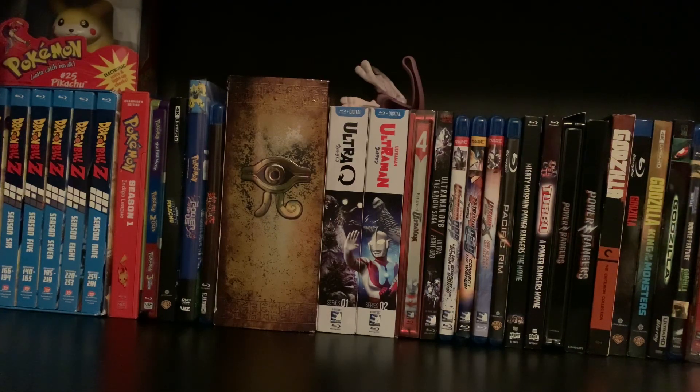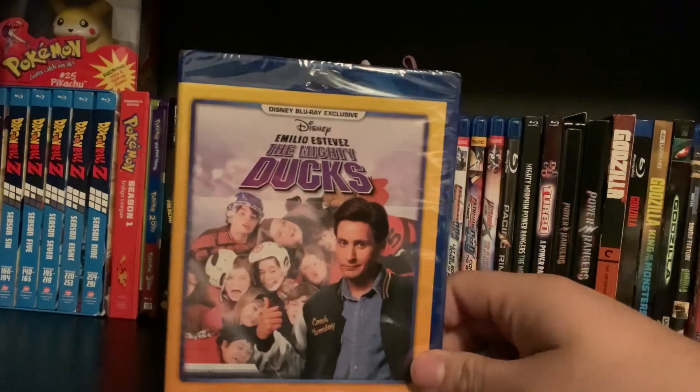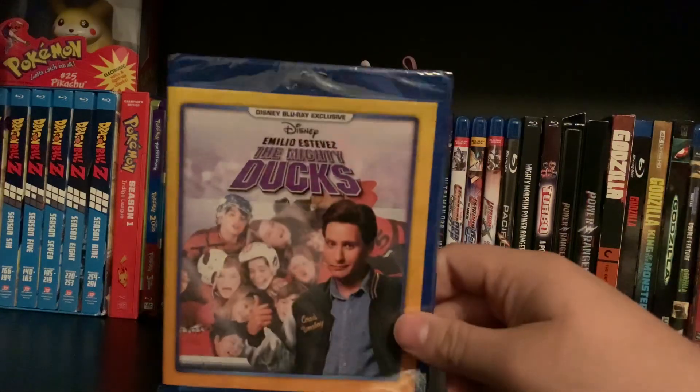Hey guys, Cody here with another Blu-ray unboxing for you guys today. Today I'm going to be doing an unboxing of The Mighty Ducks. I do have all three movies, so if you guys want to see all three just look on the video list. But this is going to be the first Mighty Ducks movie right here.